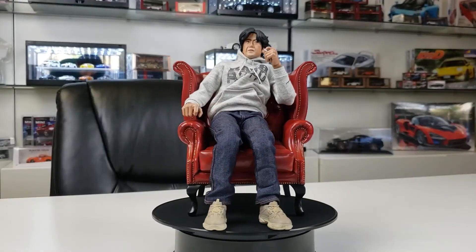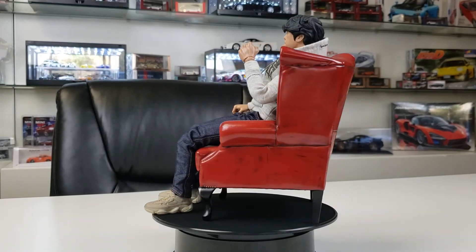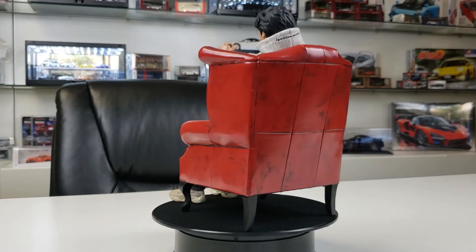If you want to see more JDM eye candy collectibles, you can check out my other videos here. Thanks for watching and I'll see you in those videos or my next video.